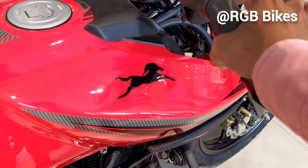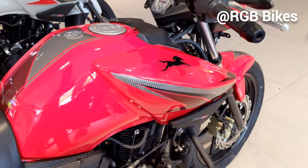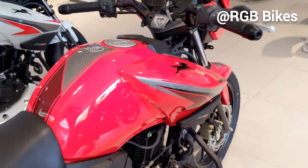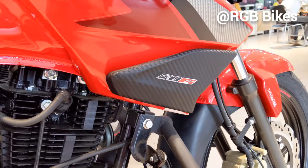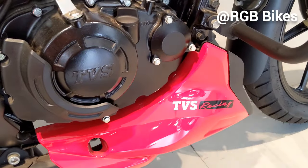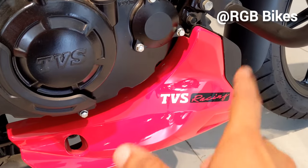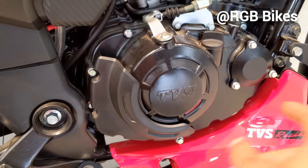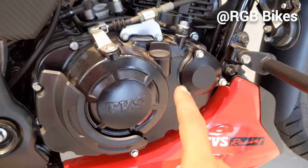On the tank you will get the TVS horse 3D logo in black. The tank looks very bulky. The tank flap has graphics which look very good in design. You also get a carbon fiber touch-up on the engine area. There is TVS Racing branding and the engine looks very big. The company does not give any kickstart option on this bike. The engine is 160cc.